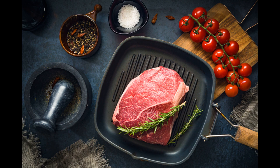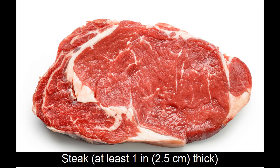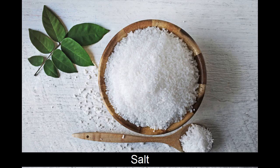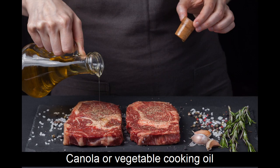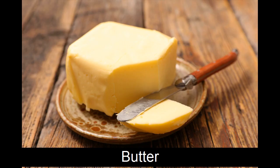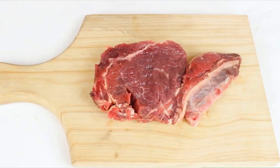Serve your steak with sides like mashed potatoes, broccoli, and a side salad — don't forget the red wine. Ingredients: steak at least 1 inch (2.5 centimeters) thick, salt, pepper, herbs (optional), canola or vegetable cooking oil, and butter.